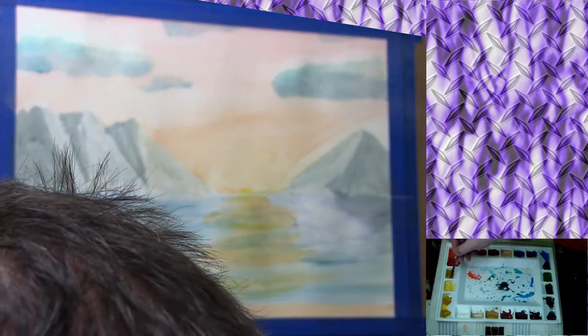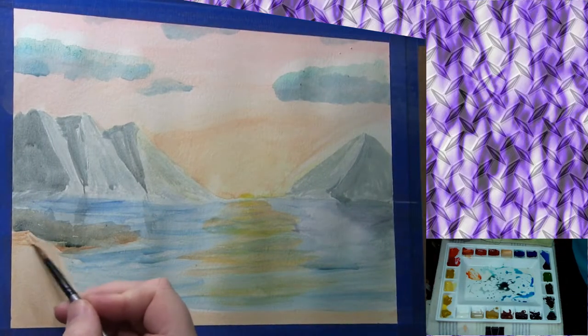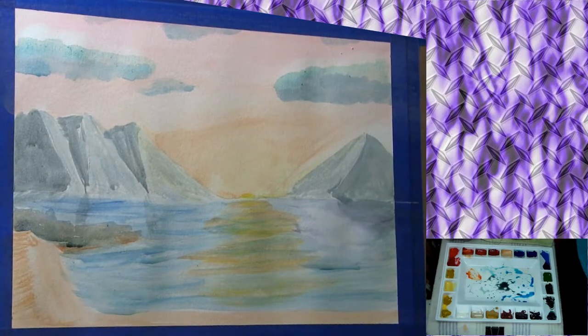Just mixing up some more colors here — I'm making an orange mixture and I'm going to come over on this part to make it look like there's a hill right there going up to that, and just add a little bit of shadow on the beachy, sandy area.